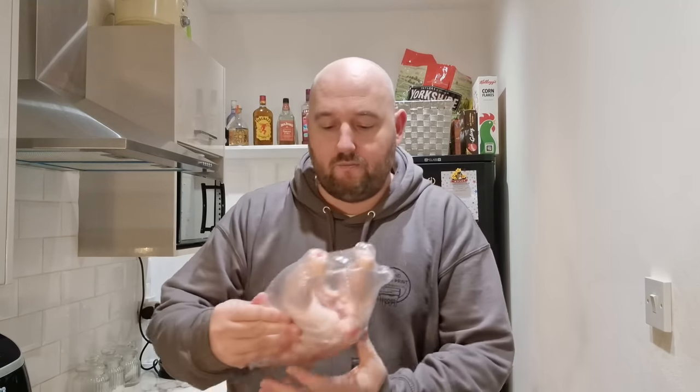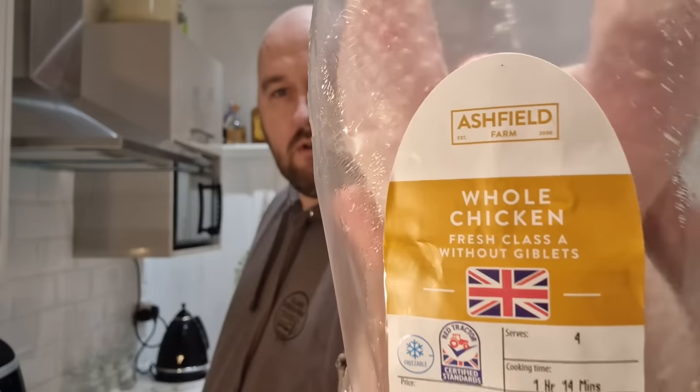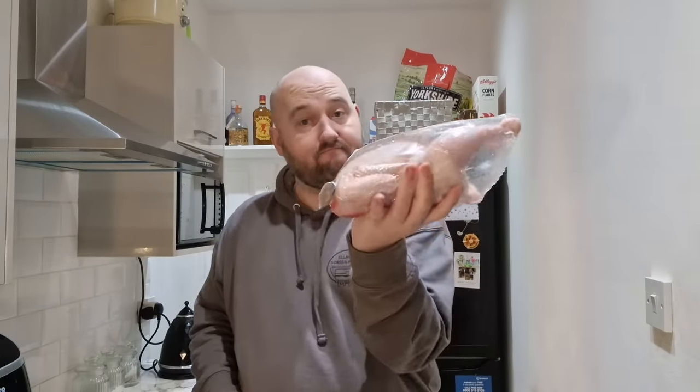I do have the chip basket on order, which also connects to this rotisserie to make nice chips, so hopefully that video will come soon. As soon as I get it I'll be trying to see what's better — homemade chips in the basket or just on the trays. I've been down to Aldi and bought myself a whole chicken — fresh Class A without giblets.